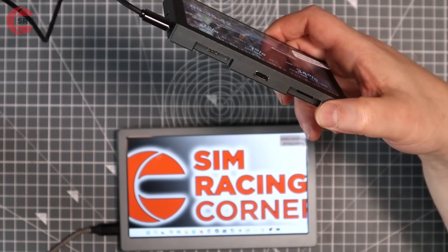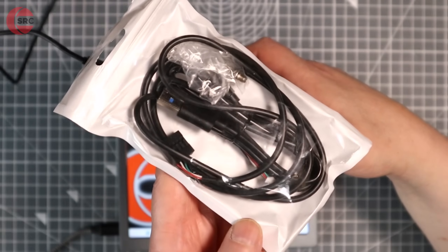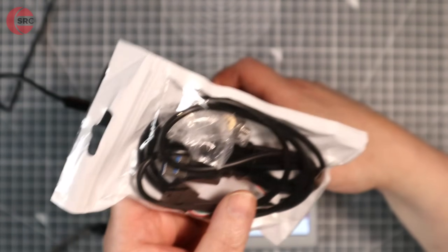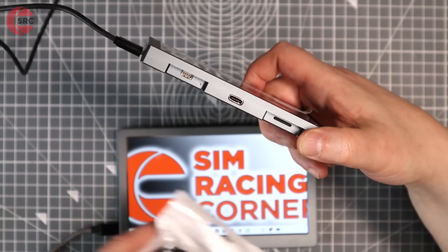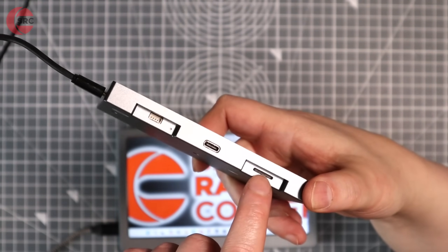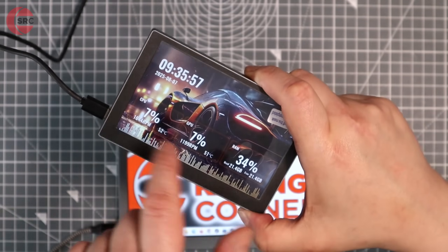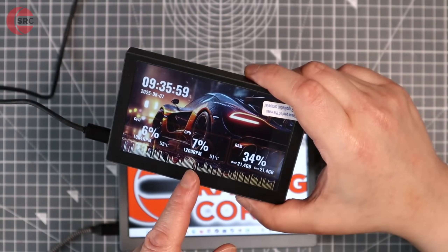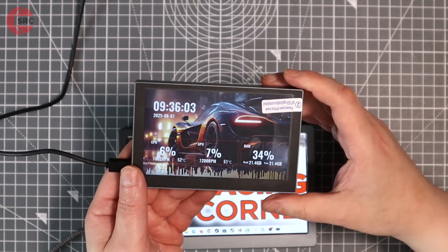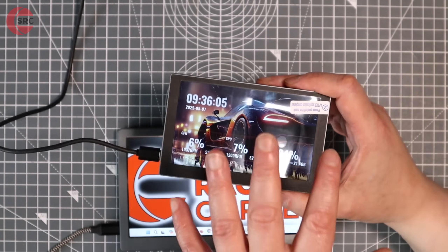It does come with the cabling for that, so you get a regular USB type C to A, plus that's the plug you'd use for your motherboard. There's a little SD card in there that stores the templates, and that's included. So, it's all out of the box — you can run it, and it's going to work just using their client software.